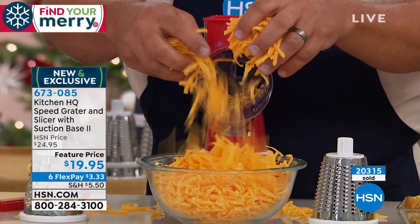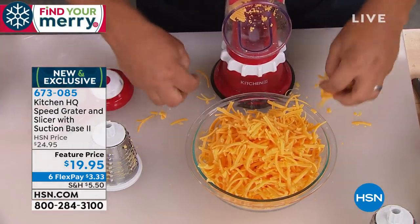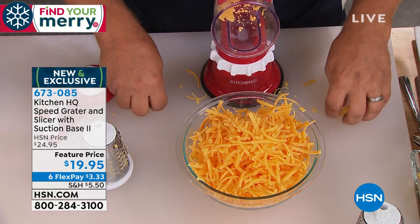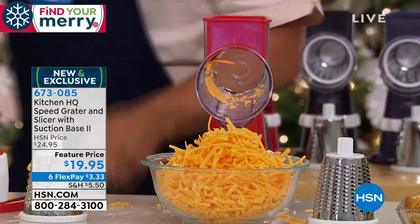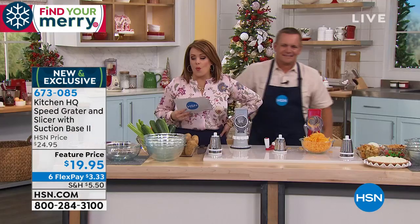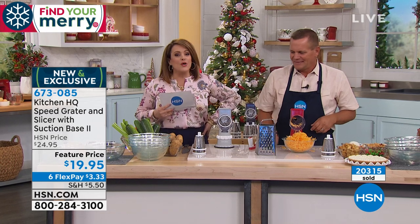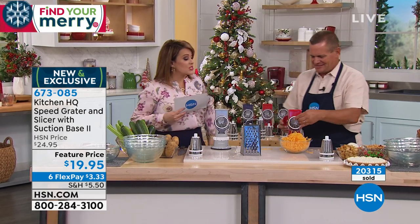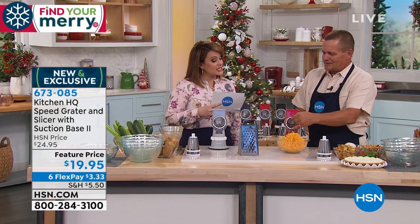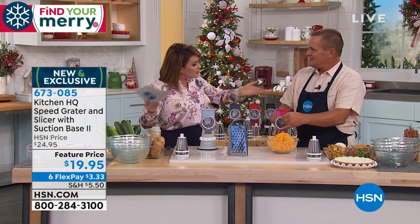And today it's going to be the best 20 bucks you've ever spent. As you can see, we've sold over 20,000 of these. Why? It is the most practical, the most genius little helper in the kitchen, and you'll be so happy you purchased it. John Florell, welcome back to HSN. Any foodie in our lives is going to appreciate this.